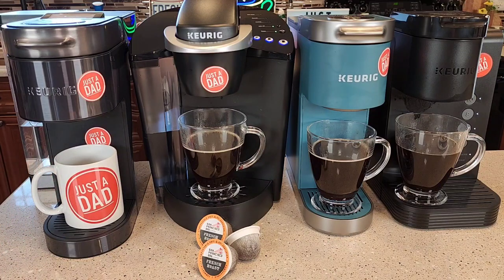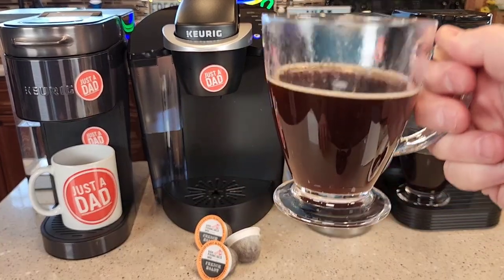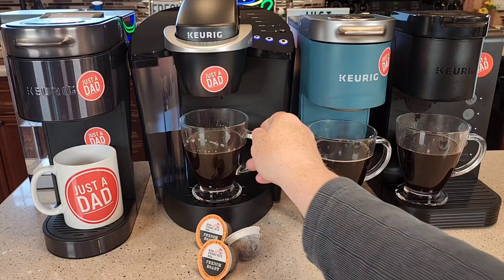That's a very dark coffee. It's definitely got that classic French Roast, a little bit of a smoky flavor to it. Definitely a dark, smoky flavor, and it tastes really good. It's kind of a strong coffee too. Now, this is not their darkest roast they make, but it's definitely a dark French Roast that tastes really good. Here it is in the K Classic — you can see it makes a really good dark roast coffee. Yeah, that tastes really good.